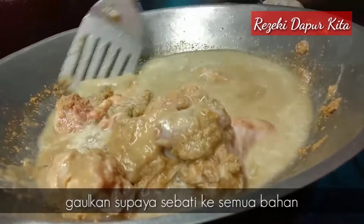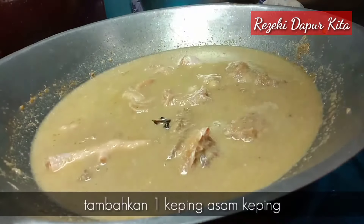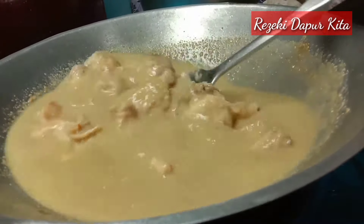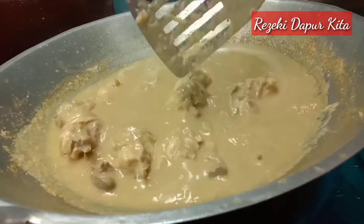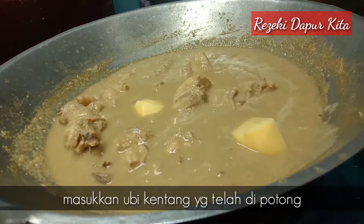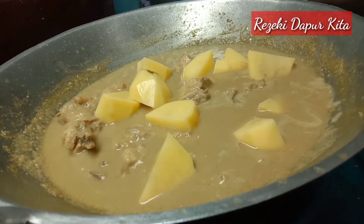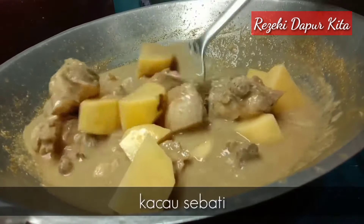Biar santan sebati dengan air tu. Lepas tu masukkan 1 keping asam keping. Kita tunggu sehingga ayam kita ni betul-betul empuk. Setelah ayam kita ni hampir nak empuk, bolehlah kita masukkan ubi kentang. Kita gaul rata.